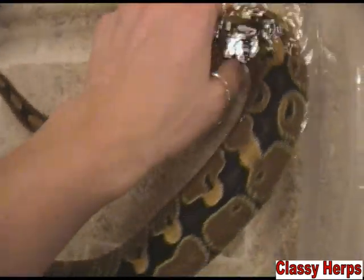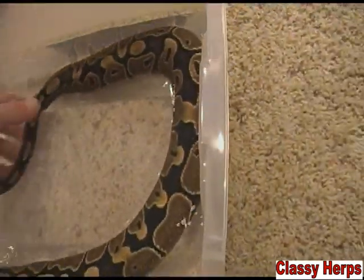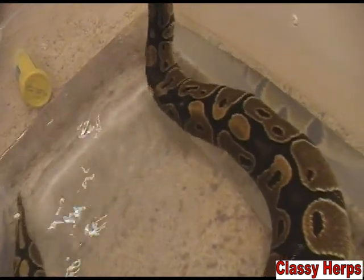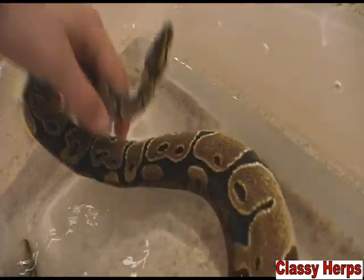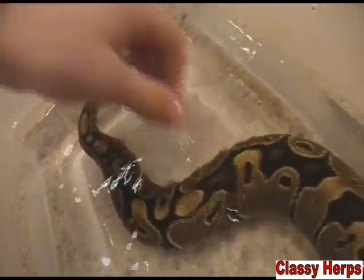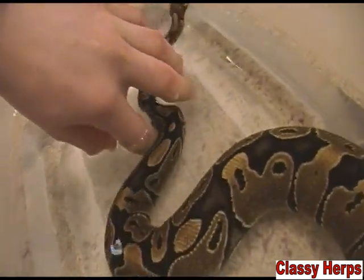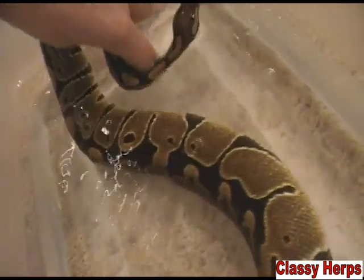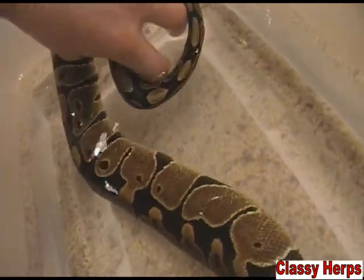One last thing: I made a new account called Classy Herps, which is what I call my videos here. I figured I'd make that because the Repphibian Kid name is kind of irrelevant — people get confused about what's what with Classy Herps. So I figured I'd just change it all. I'll put a link right here — click on that and go subscribe. I have all my Classy Herps videos up there and I'm going to start fresh.